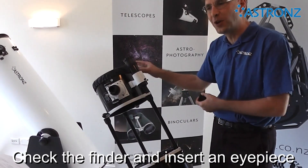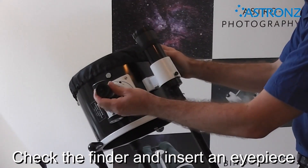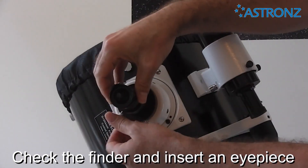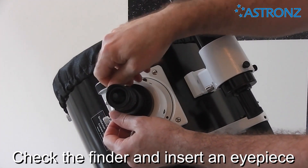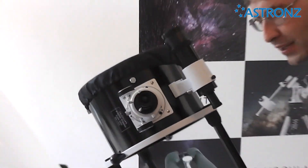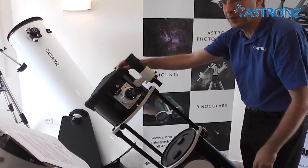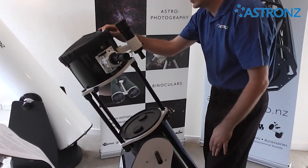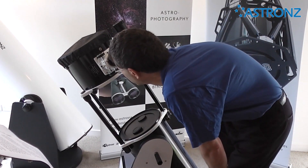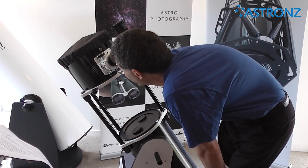Check your finder scope is aligned and insert an eyepiece. The telescope will move freely left and right and up and down. You can now look at your desired object.